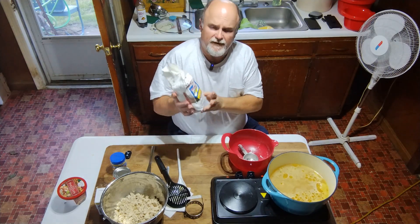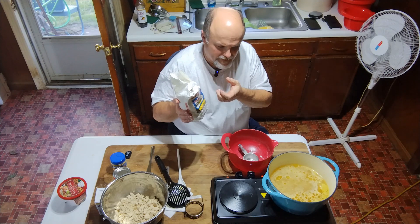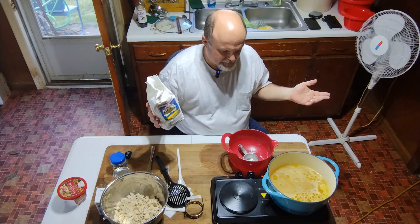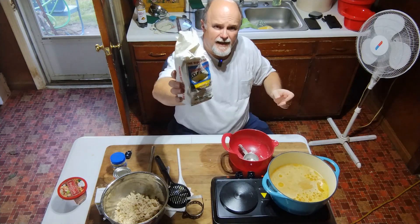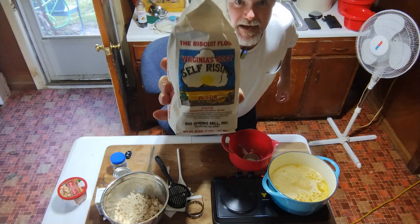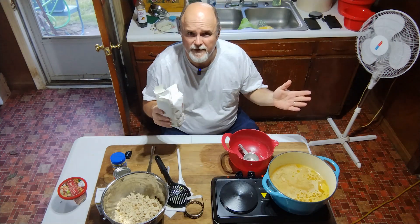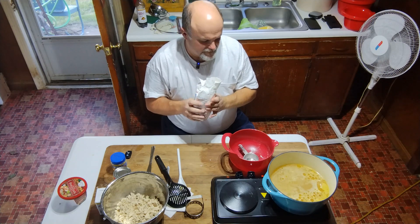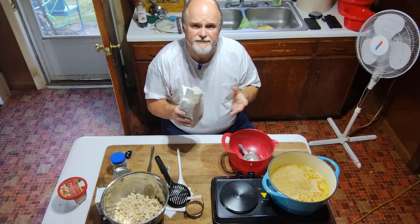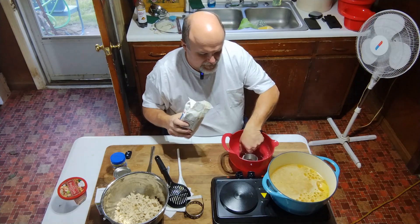You need some self-rising flour — don't use plain flour. The rising additives are already in there. You could take all-purpose flour, add some salt and baking powder, and it will work just fine. This is our last bag of Virginia's Best flour, and I can tell you it absolutely was the best flour I've ever used. Unfortunately, the mill up toward Salem, Virginia closed down, and the biscuits I made in my earlier recipe were also made with Virginia's Best — this is our last bag.